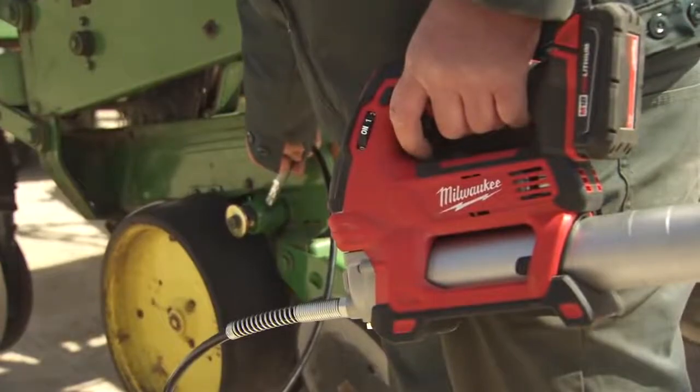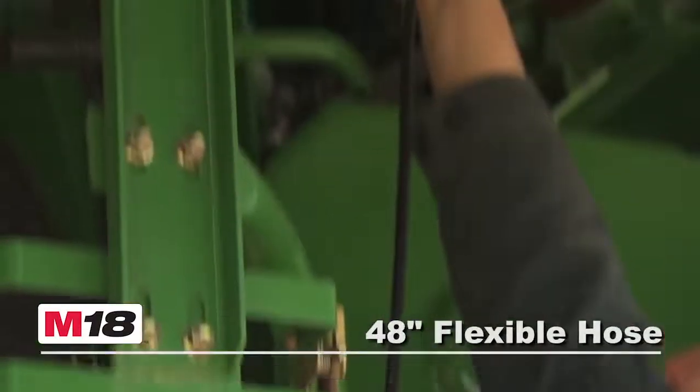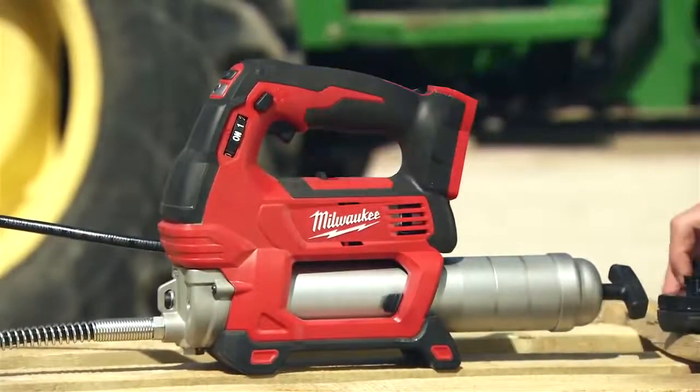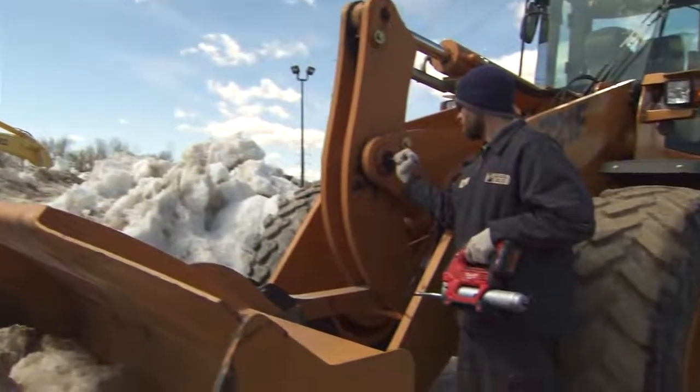The M18 two-speed grease gun features a powerful LED floodlight, a 48-inch flexible hose with spring guard, and a lock-off, lock-on trigger. It is powered by M18 red lithium batteries, which are compatible with over 40 tools and operate down to zero degrees Fahrenheit.